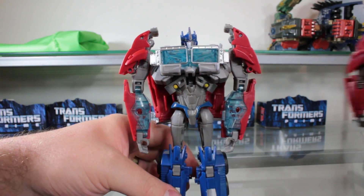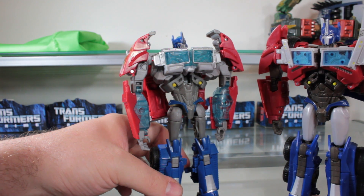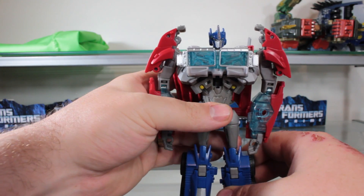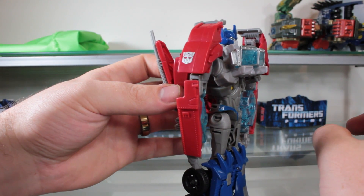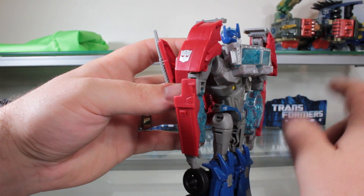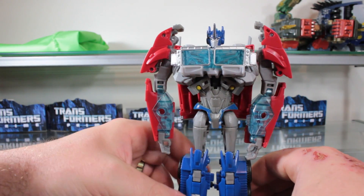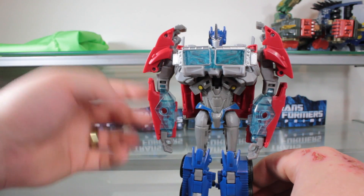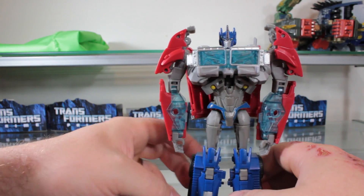It's sad to say that the First Edition Optimus here was canceled in the US. It did get a release in Canada, the Philippines, Japan, and some other countries. It's unfortunate that a lot of people — especially kids — are pretty much going to have to settle for this one and not even know the First Edition exists, because the First Edition is a superior figure all around. I don't even think this is a worthy substitute. If this figure was the only Optimus Prime figure to come out of the Transformers Prime series, I would have been really disappointed either way.